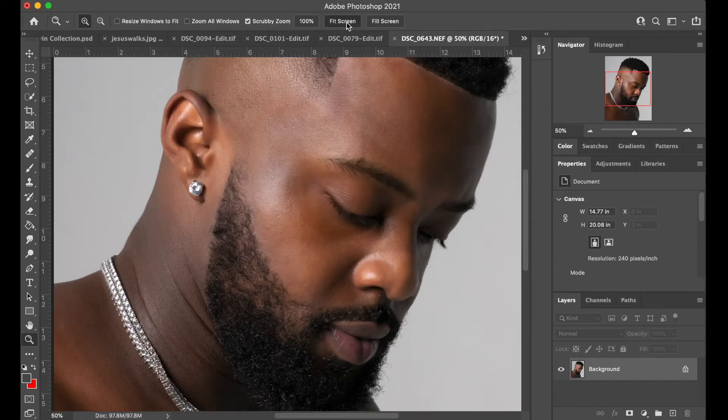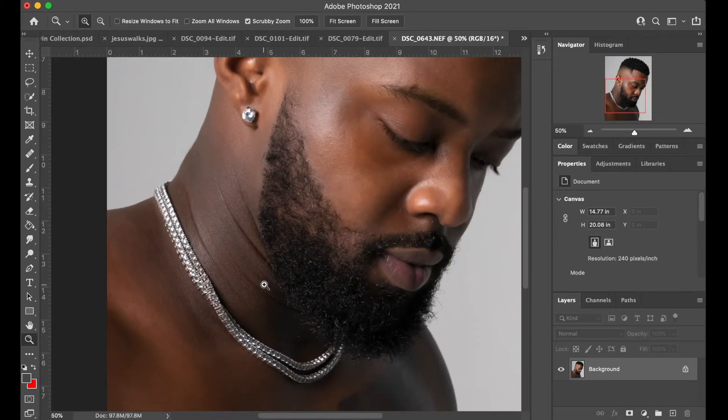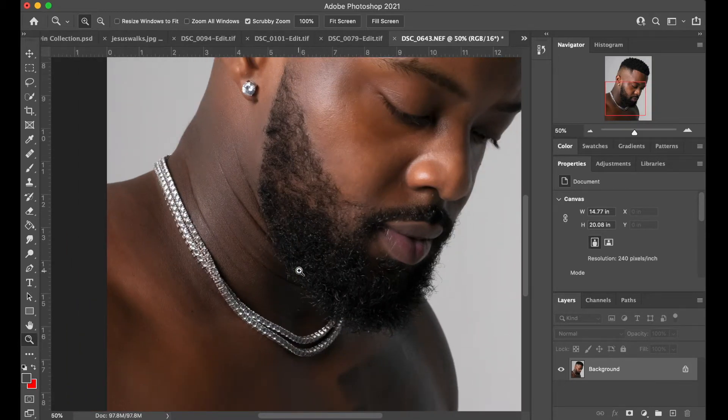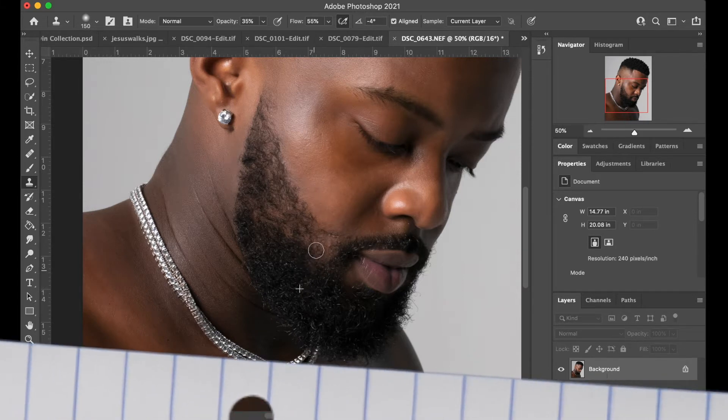All right, what's going on y'all. I'm going to show you guys how to fill in the beard. I'm using the Clone Stamp Tool and the Healing Brush. I'm going to go ahead and hit S on the keyboard for the Clone Stamp Tool, and all you're going to do is just copy some hair over and paste it. I'm going to click right here and just draw over some of those empty spots.